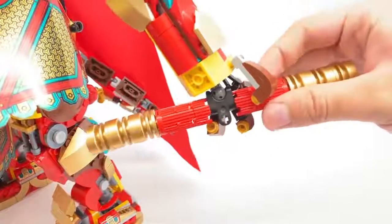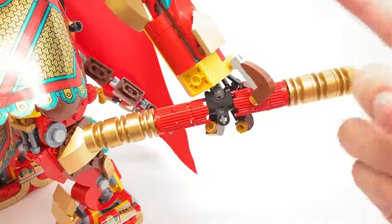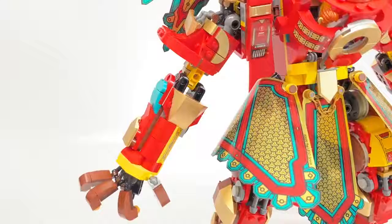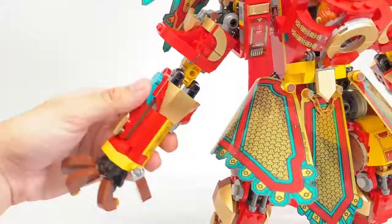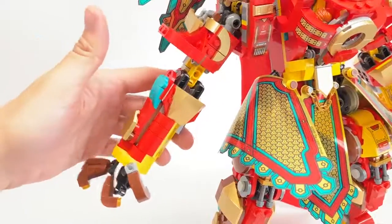The staff just connects via Technic pins and then that part connects with a ball joint — there are so many ball joints in this line I keep mixing up the sizing. Unlike the Demon Bull King, both arms are the same build, just flipped, so this has just as much articulation and posability as the right arm.